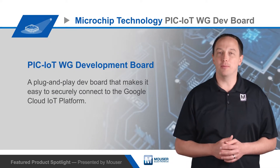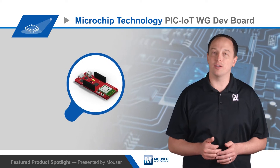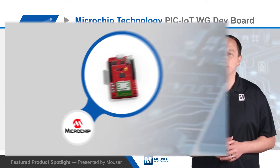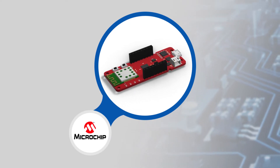Microchip Technologies' PIC-IoT WG Development Board is a plug-and-play device that makes it easy to securely connect to the Google Cloud IoT platform. The board features low-power hardware to support the development of battery-powered IoT devices.